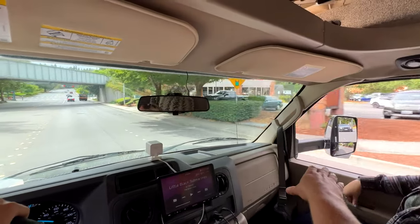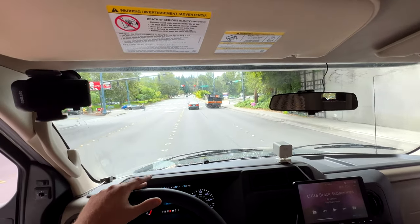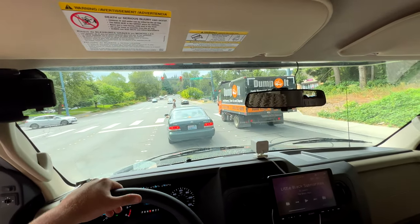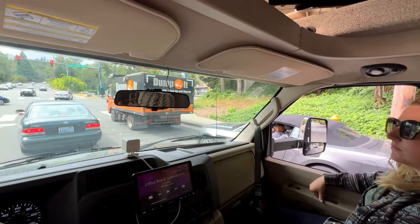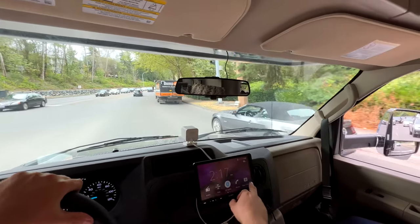There is a fun thing where folks like to sit in your blind spots, so make sure you're checking your mirrors — I like to check mine every 10 seconds or so. Check your mirrors pretty frequently and usually you won't have too much of an issue on the freeways, because you're going to be going a little bit slower than folks.